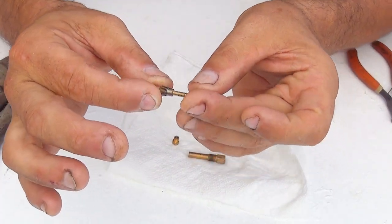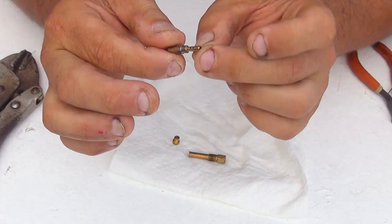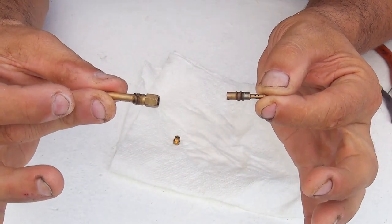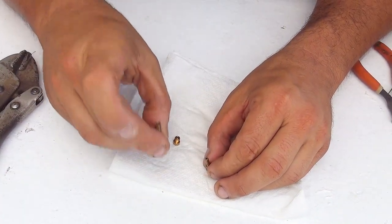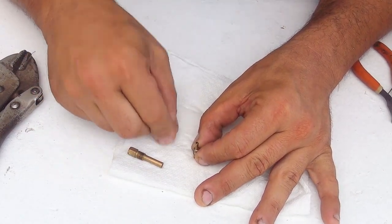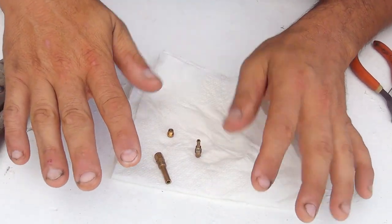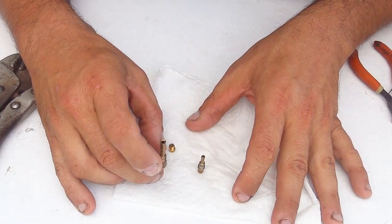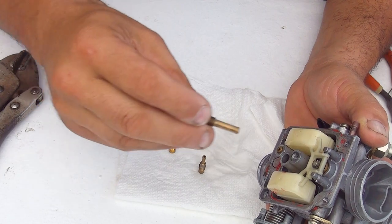Now you have all the jets after the cleaner — inspect them and make sure they look nice and clean. It's very important to have clean jets for the best performance with your scooter. Make sure they're dry; shake them a little bit without damaging them. After that, let them sit for at least five to ten minutes in a windy place to hair-dry completely. Then you can place them back inside the carburetor.